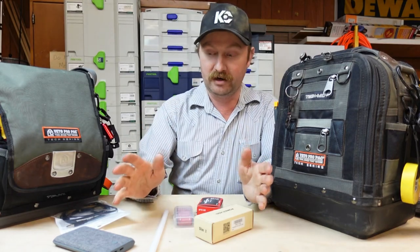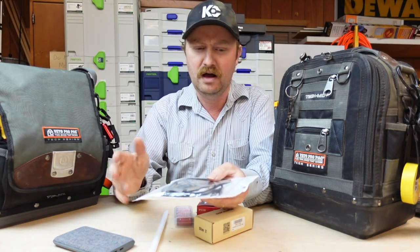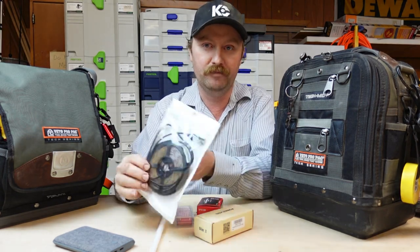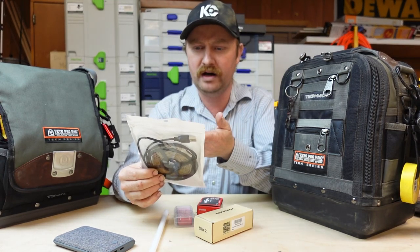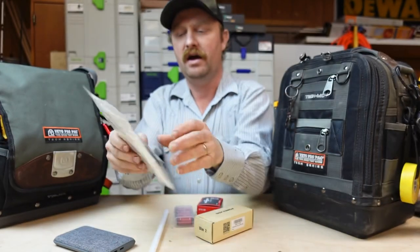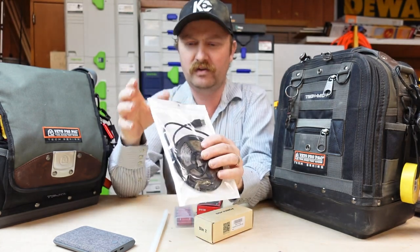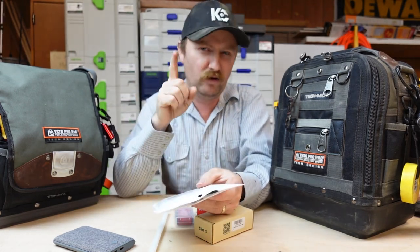I went online on Amazon — I'll link these things down below, though who knows how long they'll be available from these sellers — and I got an LED light strip. This is a cool white, 5 volts, 200 cm. I got this one because a lot of them have big bulky adapters and remotes, and a lot of people buy the ones that require double-A batteries, but I wanted to take it up one more notch.